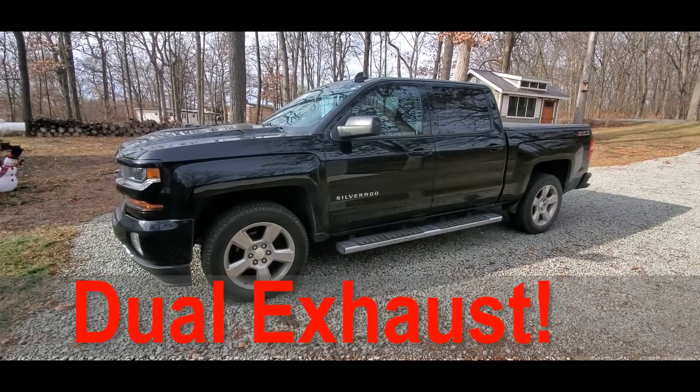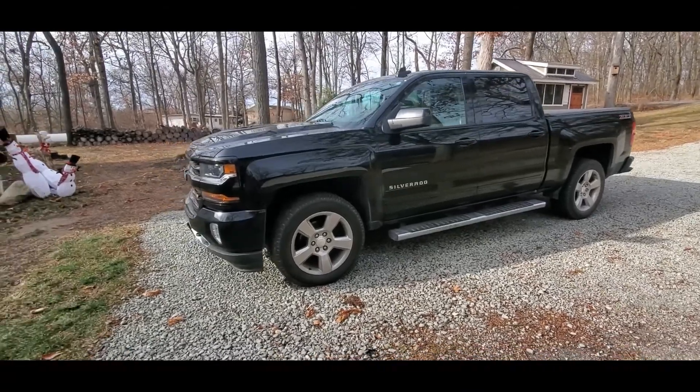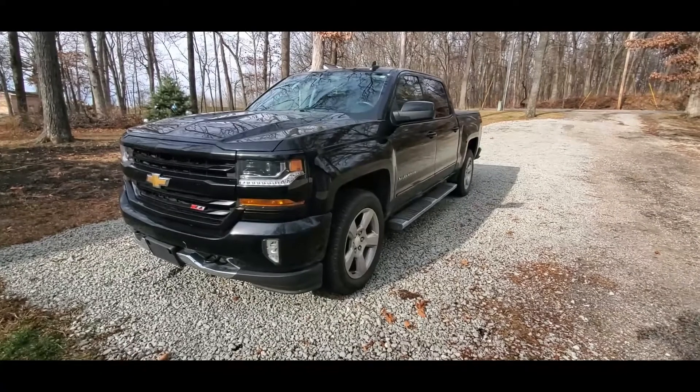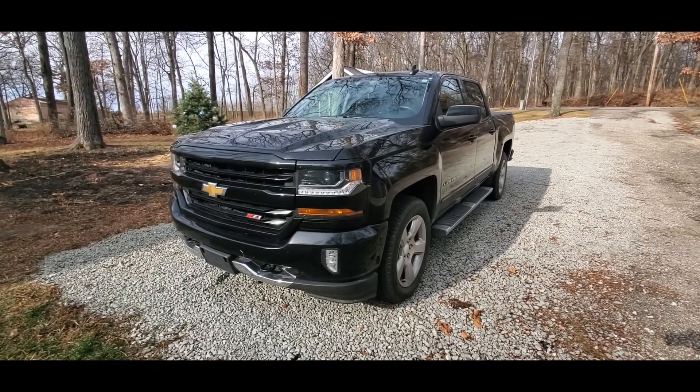Hey guys, it's Rodney here. I'm going to do a short video of my 2017 Chevy Silverado. I'm getting ready to take it in and have dual exhaust put on it. Right now it's just stock quiet exhaust.